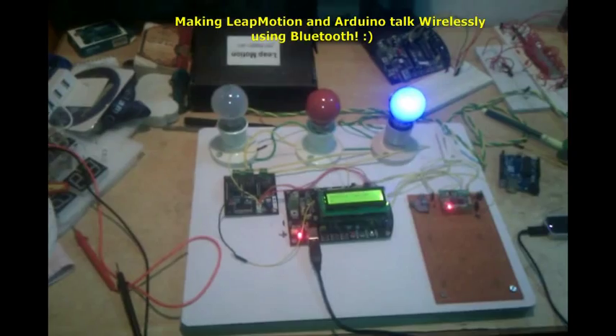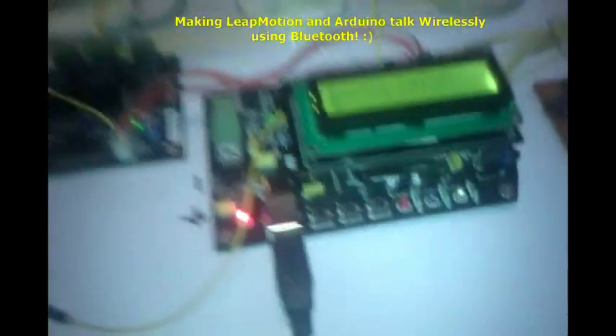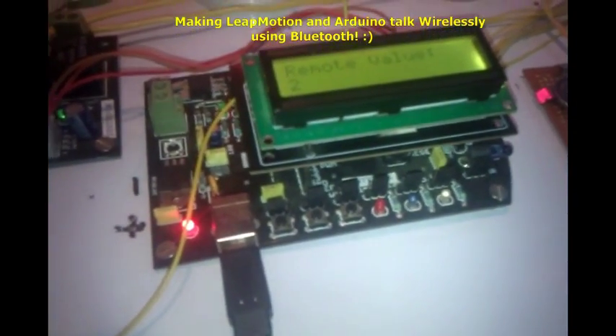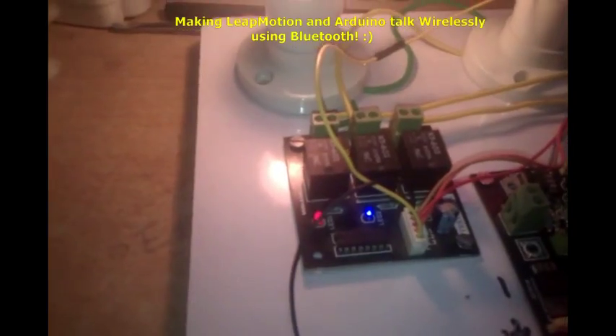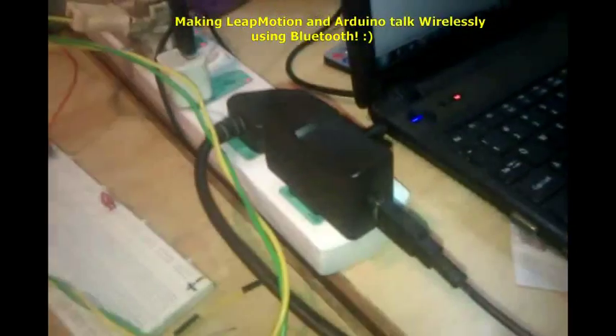Now I'm going to do a quick close-up of our components. This is our Arduino — it's a clone of the Arduino board. You can see the relay signals and the relay clients connected. This is the Bluetooth module and we are powering it through a USB connection.